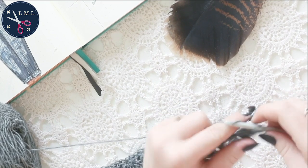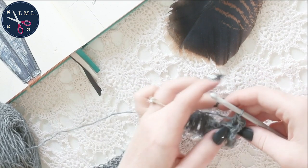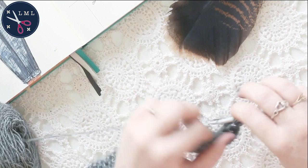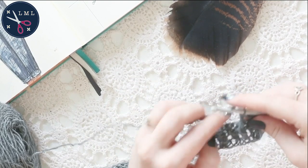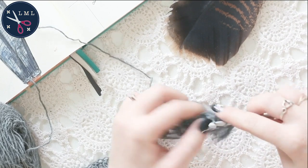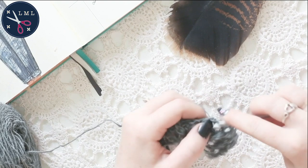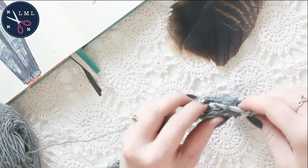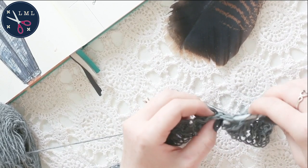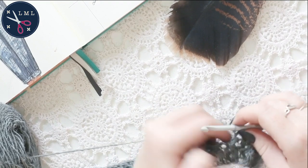This is what creates those nice columns, those ribs. If you were to switch it up and do a back post double crochet where there should be a front post, you'd end up with a sort of crosshatch pattern — a beautiful basket weave look — but that's not what we're going for today. It's all about the rib stitch, so just do front post back post all the way across. For the body: row one is just double crochet, then rows two through five are that front post, back post double crochet rib stitch.